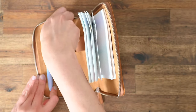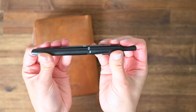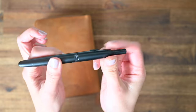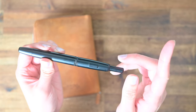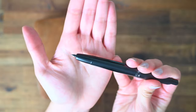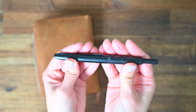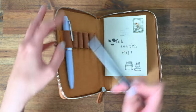The next one I have here is my Moonman — I think it's the A1. It is missing the clip here, which I have found to work better with my grip. I have a YouTube video comparing the Pilot Vanishing Point capless with the Moonman A1. I did sell the Pilot Vanishing Point and decided to keep the Moonman A1.